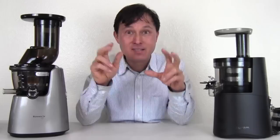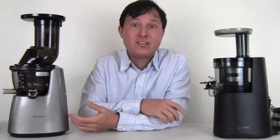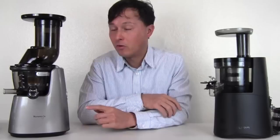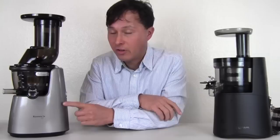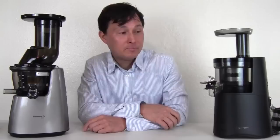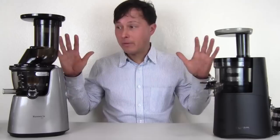The Hurom HAA is their latest alpha series design. I have previously compared the Kuvings Whole Slow Juicer Elite to the second generation Hurom machines — and the Kuvings won overall when juicing carrots, not only due to yield but also due to taking less time. So let's see how this latest Hurom design fares differently.